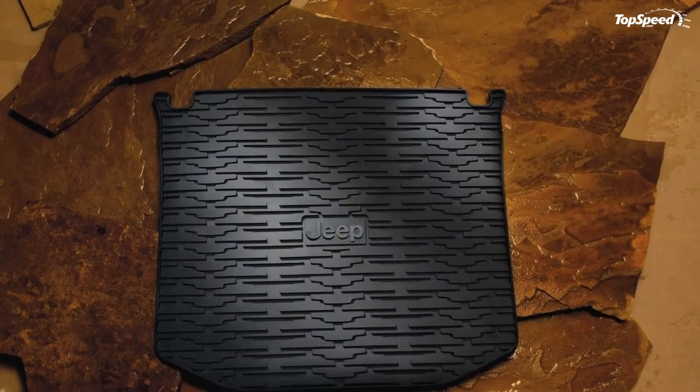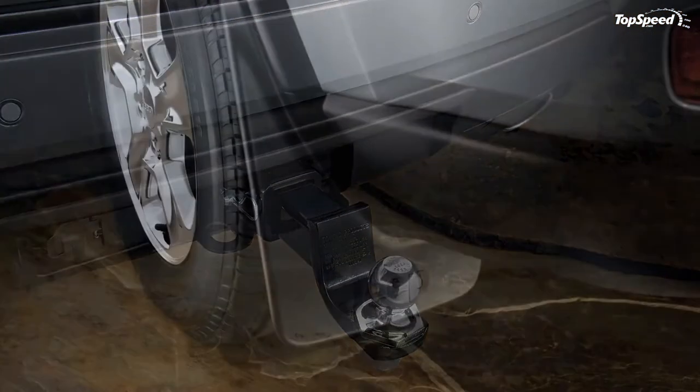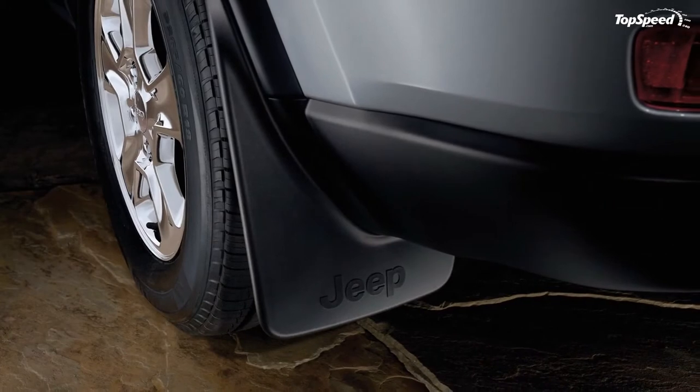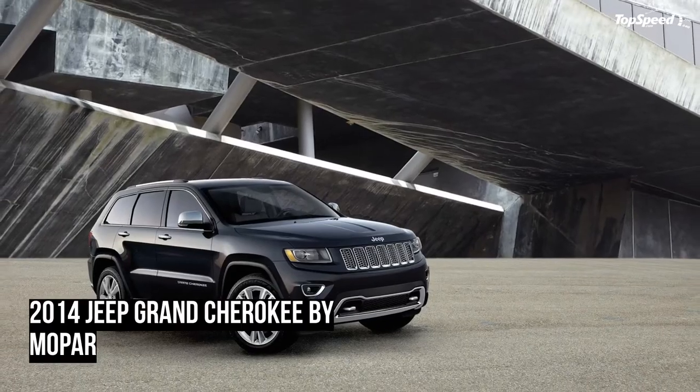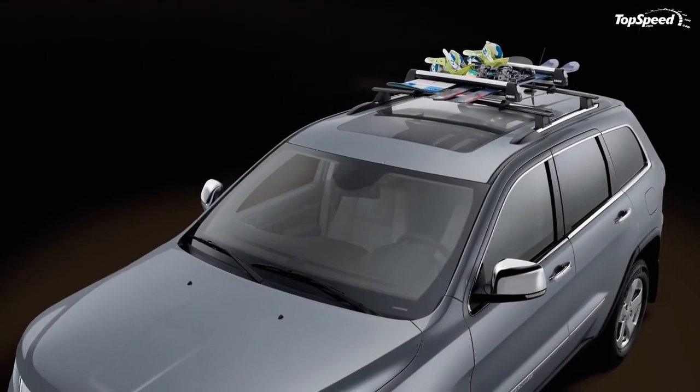The current generation Jeep Grand Cherokee was unveiled at the 2010 New York Auto Show, and for the 2014 model year it has been updated with a new diesel engine and a new 8-speed automatic transmission.